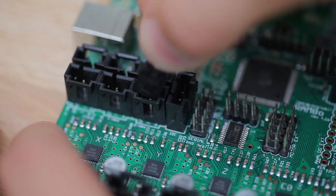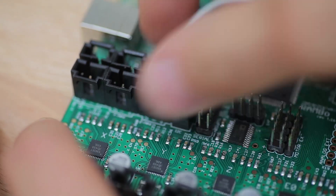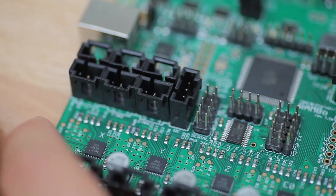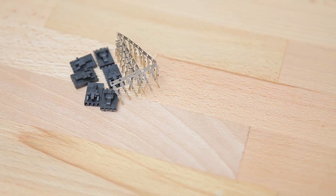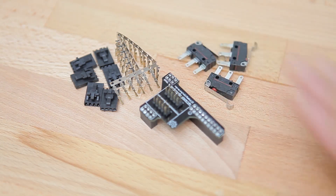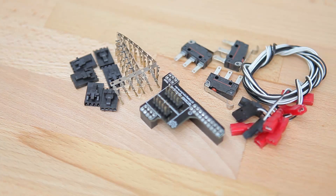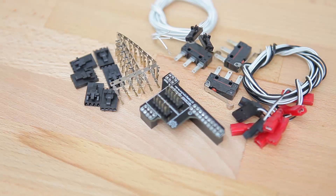The connectors for everything else are nice locking-type connectors, and the matching plugs come with the RepRap Electro Rambo. Though they are crimped connectors, so you'll get the best results if you have the proper crimping tool. They also include an adapter board for the smart controller, which is the full package of a big LCD screen, an encoder input, and an SD card reader. You'll also get three mechanical endstops along with pre-crimped connectors and wires for those, as well as some wiring for two thermistors and a USB cable.